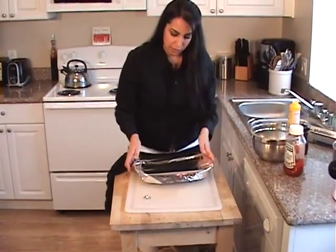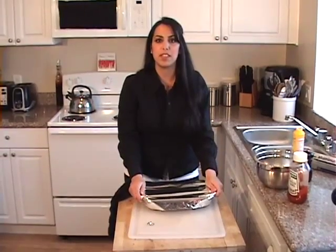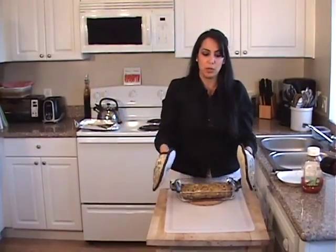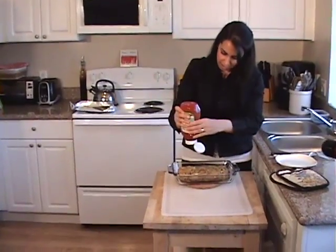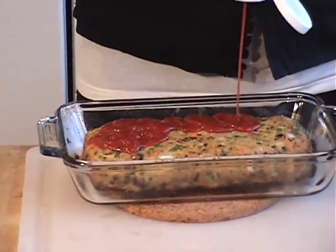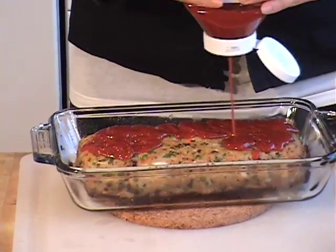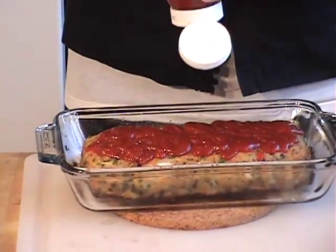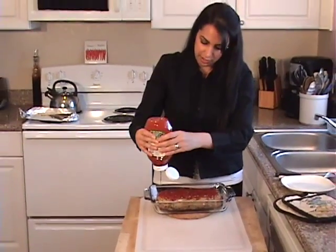After the 40 minutes, we're going to top it with some ketchup and let it cook for just a couple of minutes in the oven. It's been 40 minutes — I took the meatloaf out and I'm going to top it with ketchup, then put it under the broiler for about two minutes. If you don't like ketchup, you can use tomato sauce, or you don't have to use anything at all. Some people like to use a gravy with meatloaf — that's always good, and you can just serve that on the side.